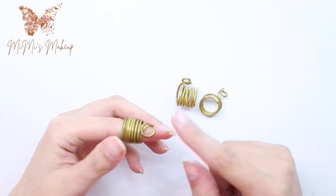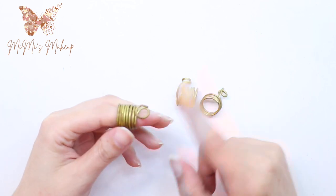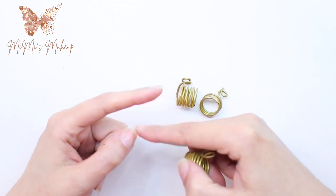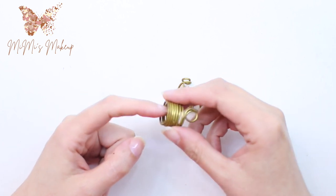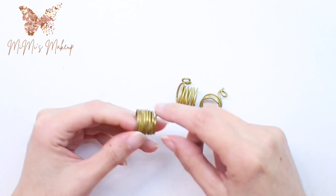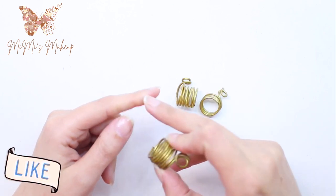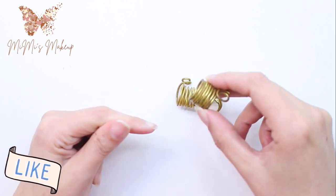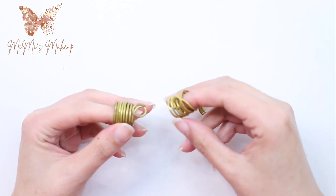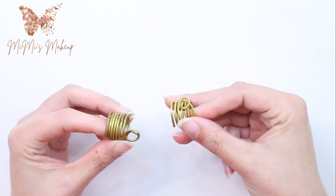This is the yarn ring that we use for crochet or knitting projects, mainly for crochet. Having the yarn around your fingers is really painful when you work for a long time or when the yarn is really rough — it makes my finger really scream from pain.